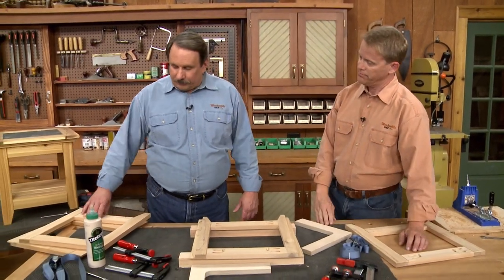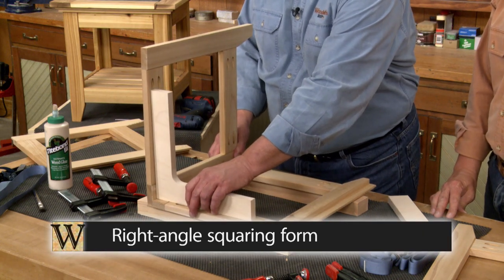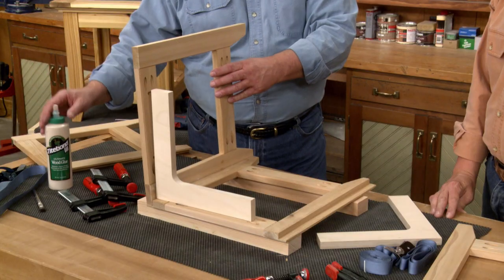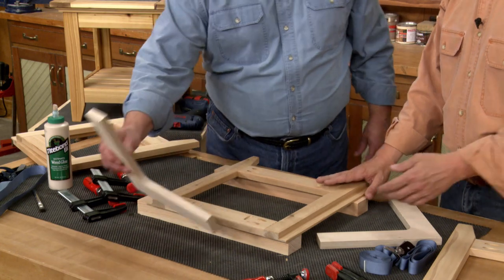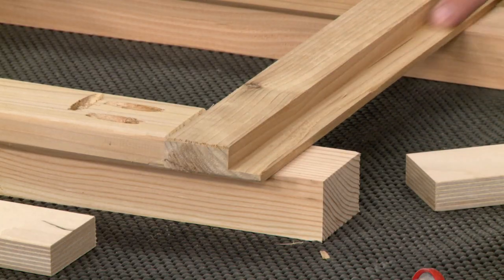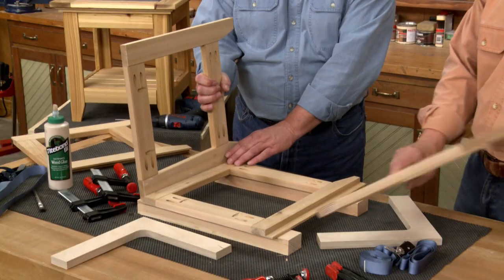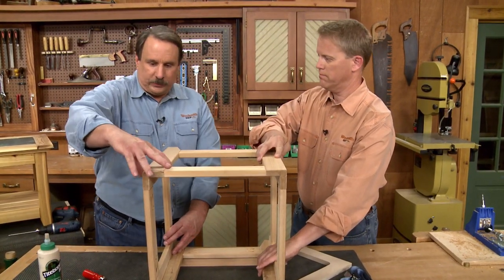All we have to do is add two of the sides together, put the right angle squaring form in there, clamp it up, and it'll hold everything square while we're gluing it up. Since this is an exterior outdoor project, we want to use an exterior glue — any standard exterior glue will work fine. We take one of the rabbeted frames, set it on a couple of spacers to raise things up and give us room to work. We dry clamp everything first to make sure we've got everything in place, then add the glue. We add two frames, then the last rabbeted frame — this is why it takes four hands.